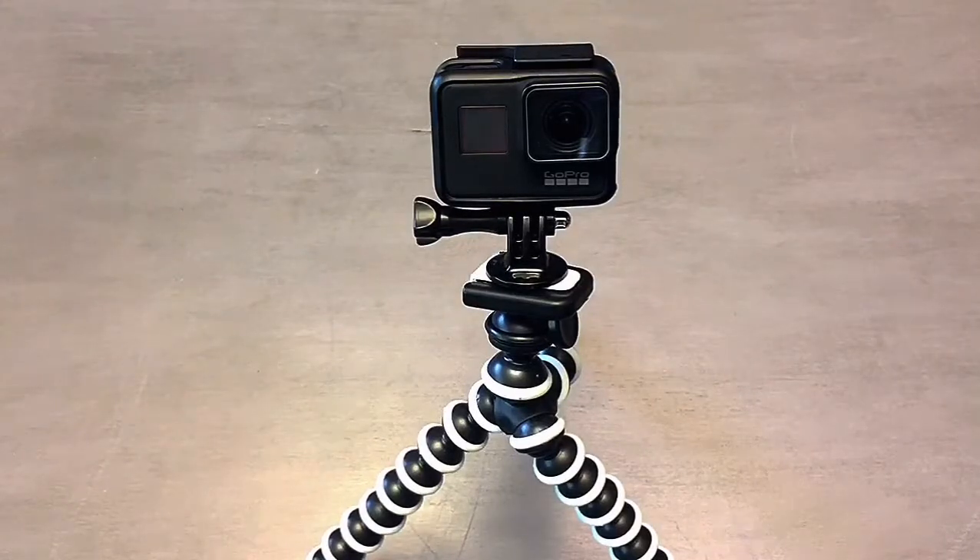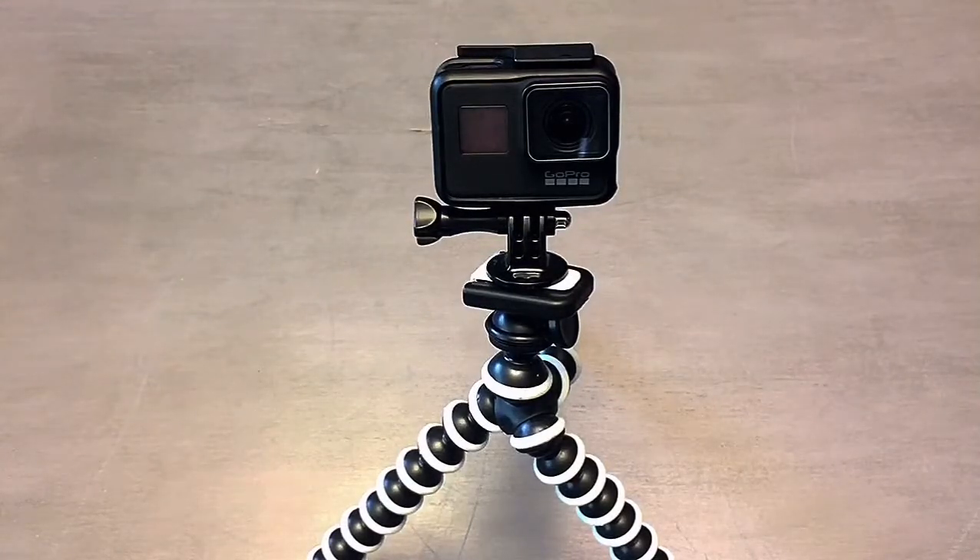There you go. I knew from the beginning I was gonna need one of these — they're just so useful and they can go anywhere. I recommend them just because of how useful they are. Personally, I think it's a must-have accessory, so you should definitely get this for your GoPro.